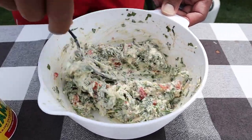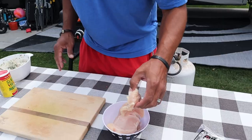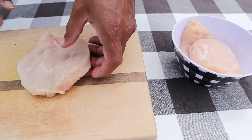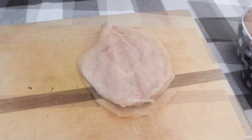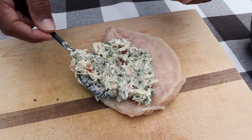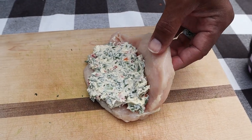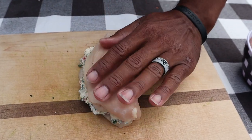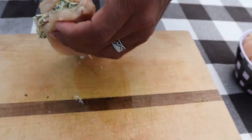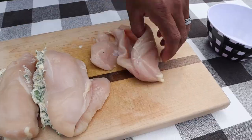I'm going to take this spoon and just mix this all together. All right, I think we are well mixed. We've got three chicken breasts here that I've already butterflied and ready to be stuffed. I'm going to take a big spoonful of our filling, kind of spread that out a little bit, fold that back over, and set that aside. There's one more step before these go on the griddle, so I'm going to fill the other two.